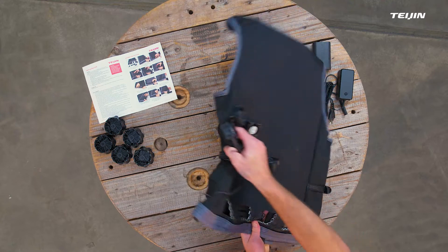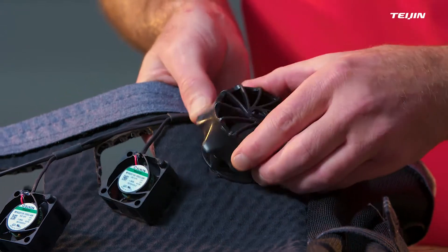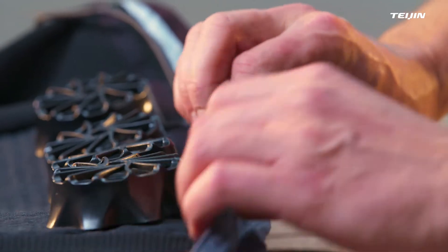Hold the back part and rotate the top part of the fan housing clockwise until it clicks. Continue to assemble the fan housings and fans as described before for all fans on the back side. Insert the cabling for the fans on the back of the vest into the loop and hook tunnel.